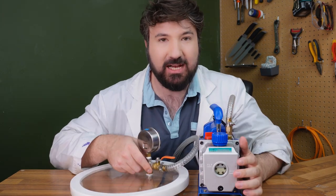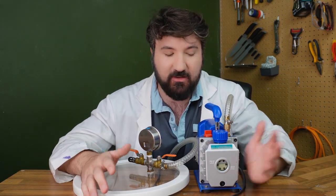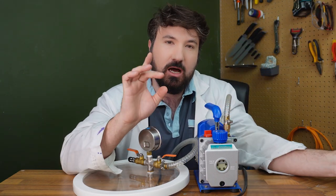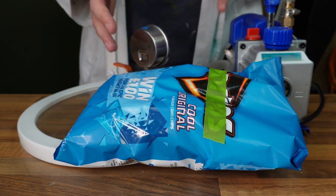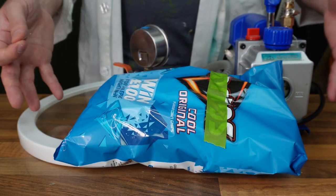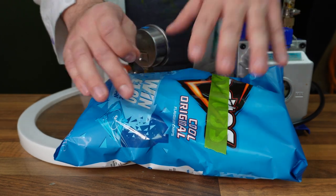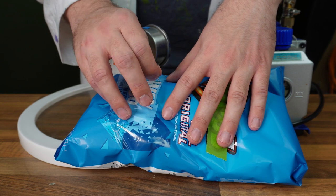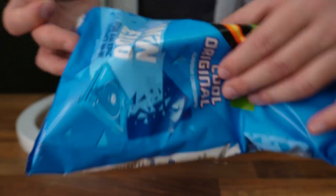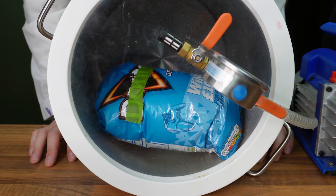Moving on to the next part of the video — we're going to look at what happens to a bag of chips in a vacuum chamber, which is exactly what we're doing now. We've got at least two thirds of a vacuum chamber here. There's a slight thing we need to do to the bag first: we have to puncture a tiny hole into it anywhere. As the pressure outside gets lower than inside, the bag will start to inflate. Our first bag popped because the hole wasn't big enough, so I've reinforced either side and made the hole slightly bigger — hopefully it won't pop this time.